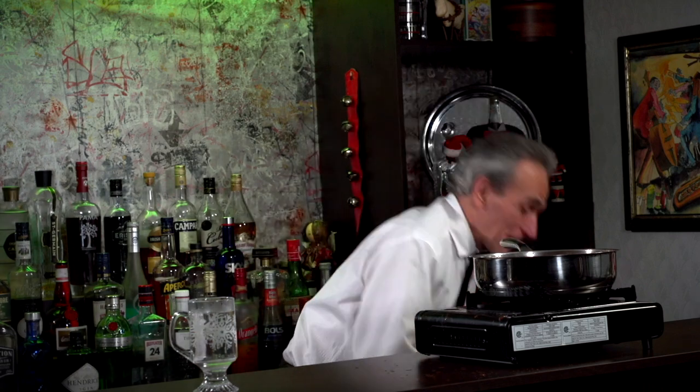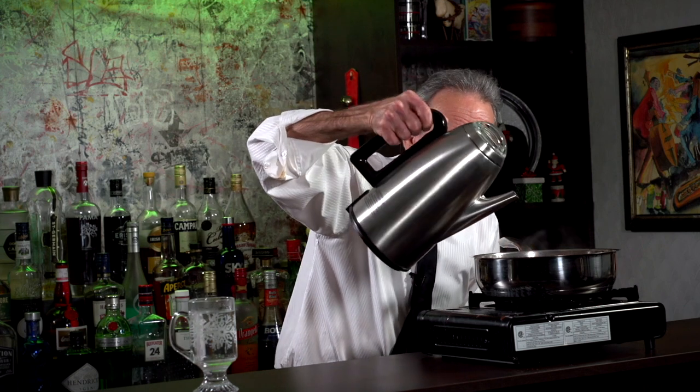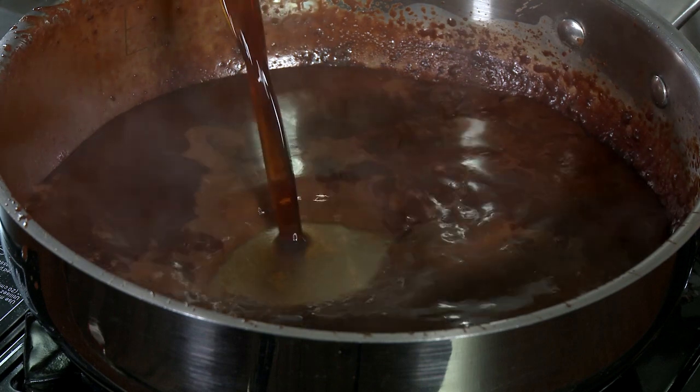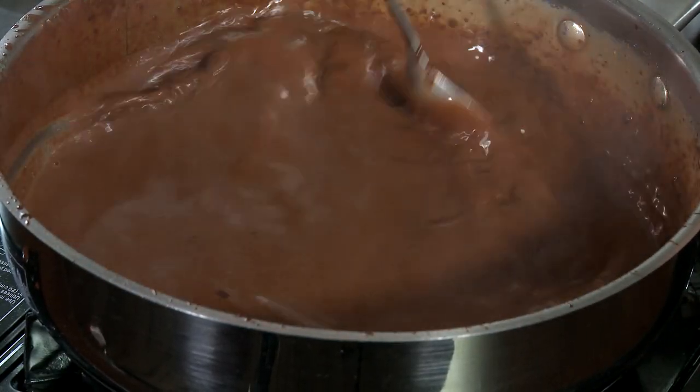That's actually looking pretty good — nice and blended. It's coffee time now. I've got three ounces of hot coffee. Let's just stir it up. Oh yeah, that's looking good — coffee and chocolate. It sounds good to me!